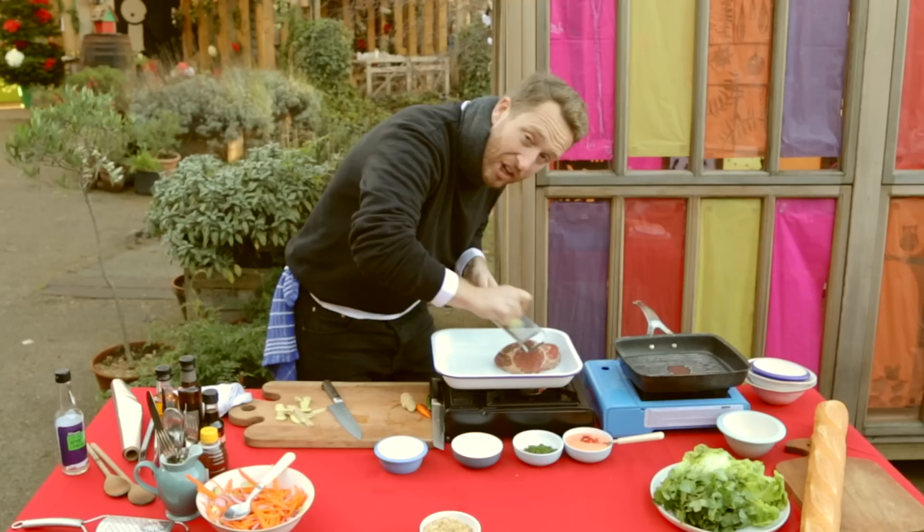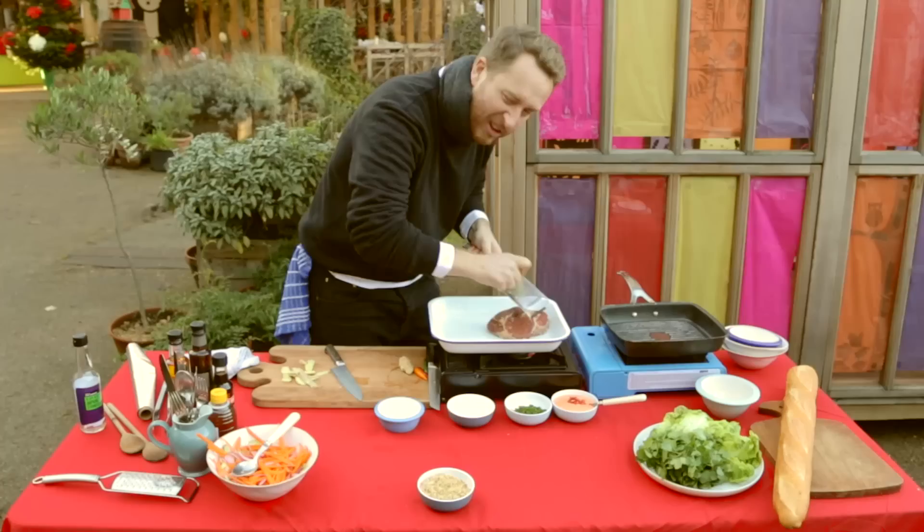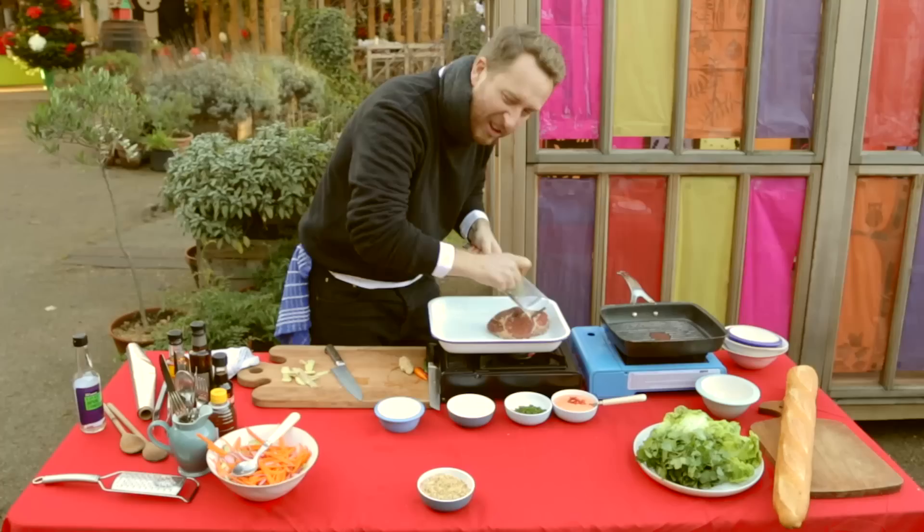I'm going to do the marinade for the beef. This is an Asian recipe — ginger and chilli. I'm using a microplane, but a grater will be fine. We're just going to grate the ginger in. It explodes all the ginger onto everything. Delish.